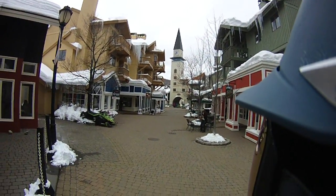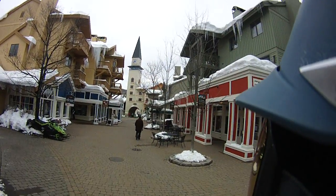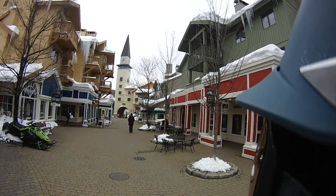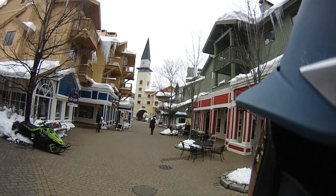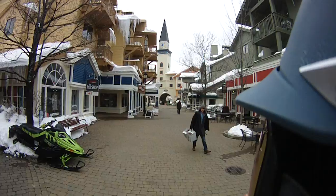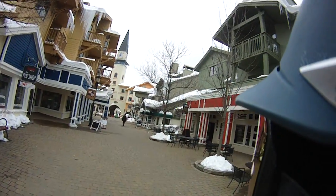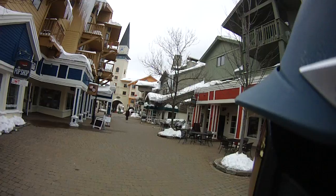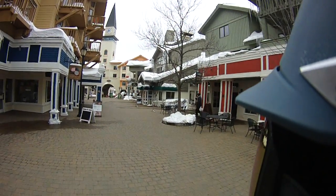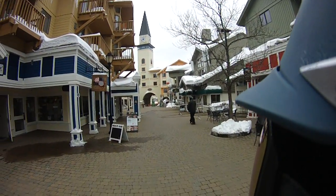Hey Ski House Stratton fans, ding ding ding — hot off the press! Just saw it on the web page — you have to go to Stratton and look at their web page because the new chair is official. They're taking down the old Snowbowl lift and they're going to put a new detachable quad up there, so they're going to have a busy summer at Stratton.